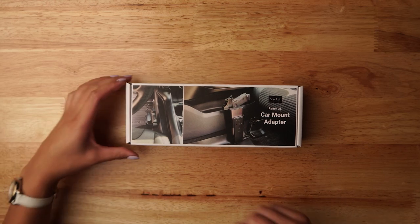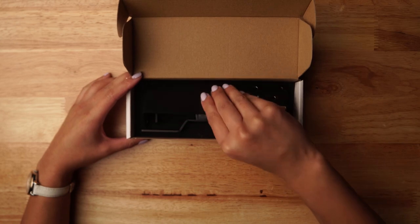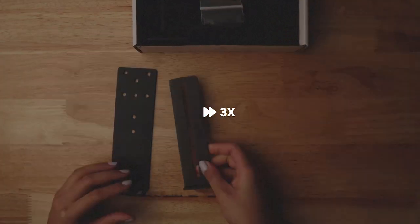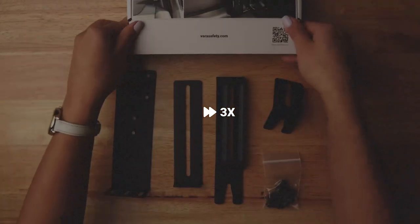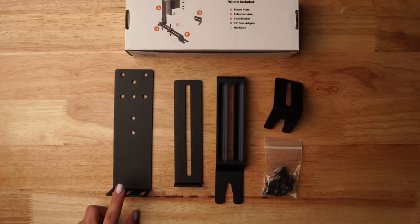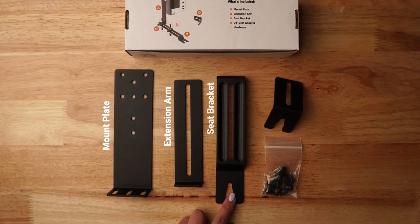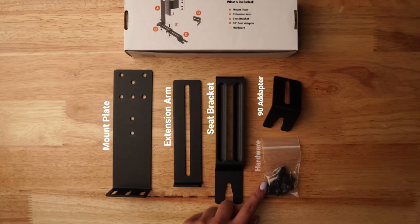This is our car mount adapter kit. It comes with everything you'll need to get started. Here we have the mount plate, the extension arm, the seat bracket, the 90 degree seat adapter, and the hardware.